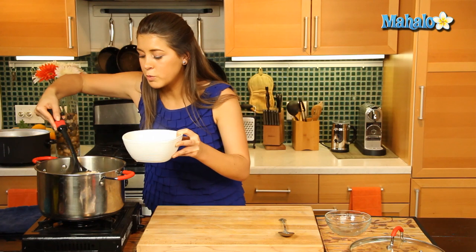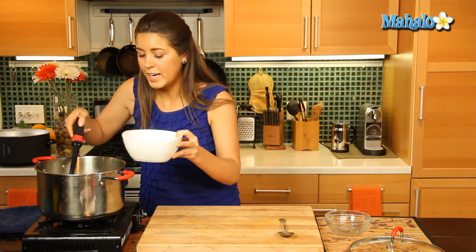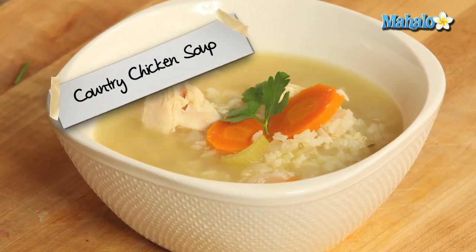Really great on a cold winter's day, or when you need a bit of cheering up, that is going to warm your soul. There you go, that's how you make a country chicken soup.